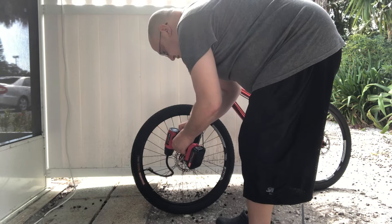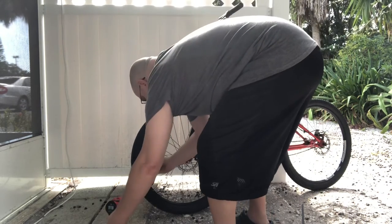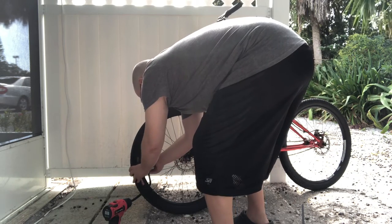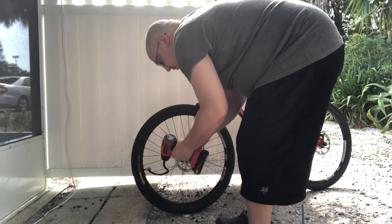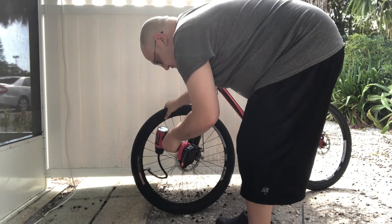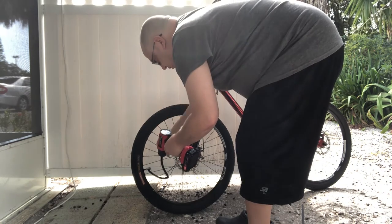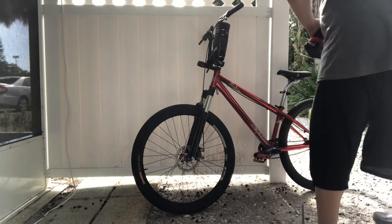So let's go. And now I'm going to do the rear wheel.